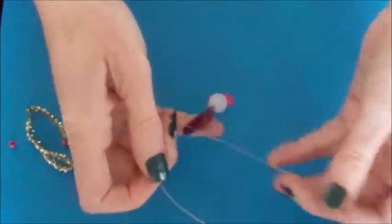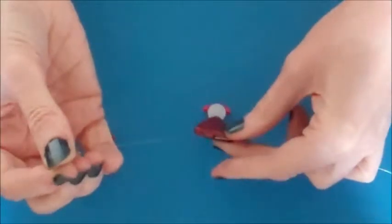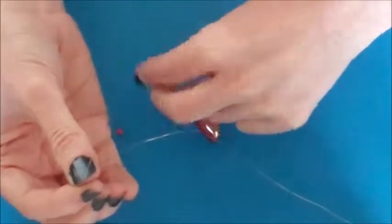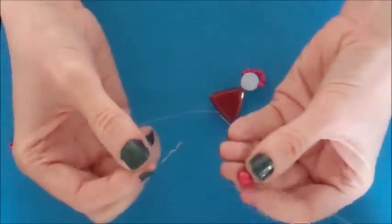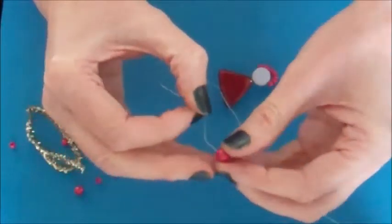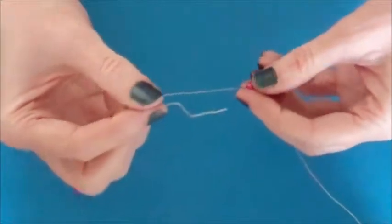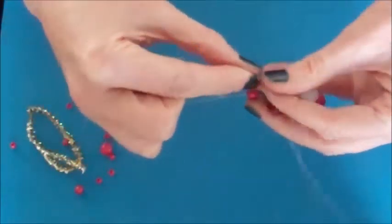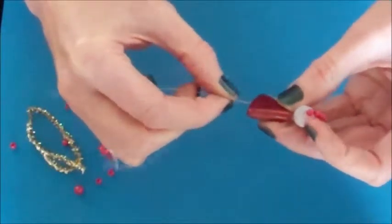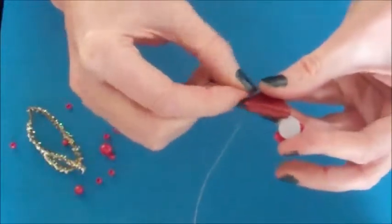Take both your wires and separate them. We are going to take one of the large coloured beads — mine is red — and place that on your wire. Take the bead all the way down to the body and then feed the wire back through the bead so it comes out at the head.